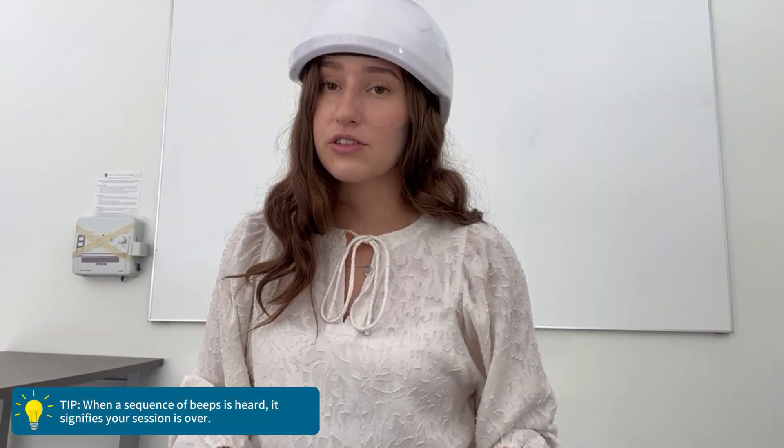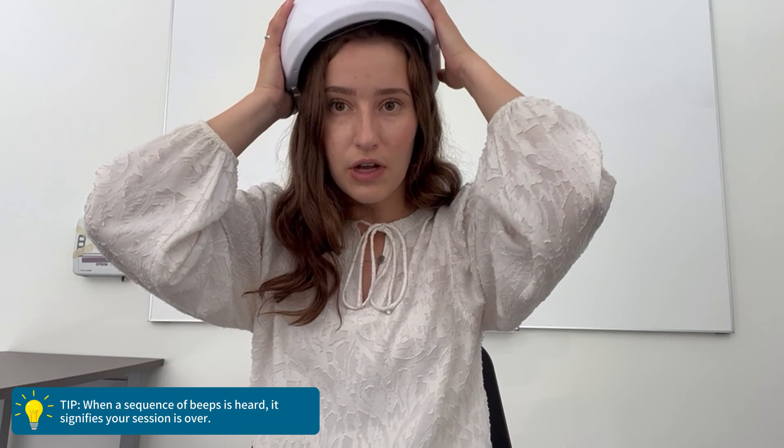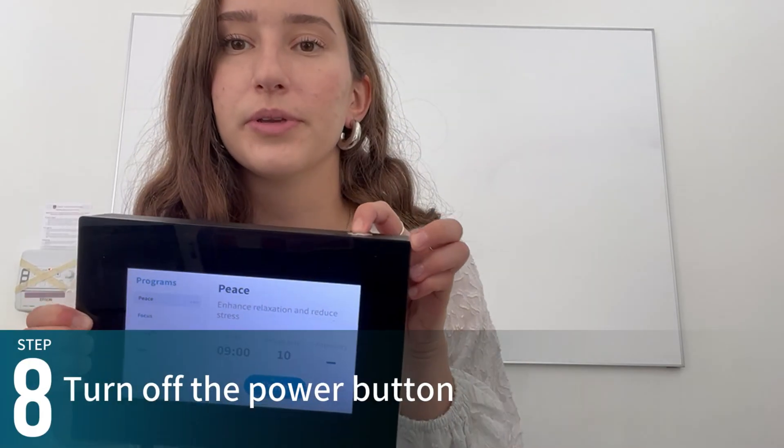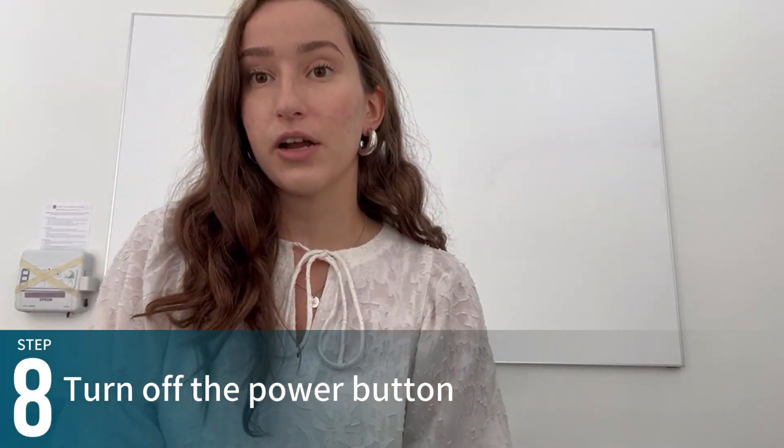When you hear a series of beeps, that means your session is over, so you can gently take off your helmet and place it down. Once you are done with your device, click the power button to turn it off and unplug the cord from the wall. If you use the device regularly it would be best to not disassemble it, but if you don't use it regularly or if you're traveling, it would be best practice to take all the cords out and package it away.